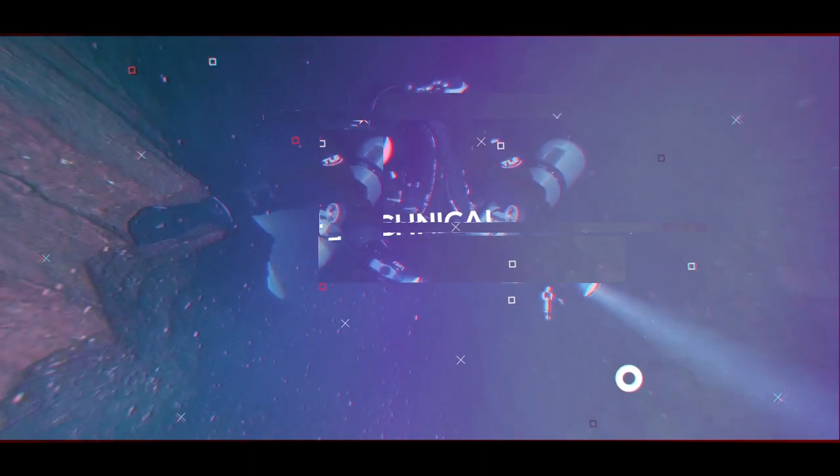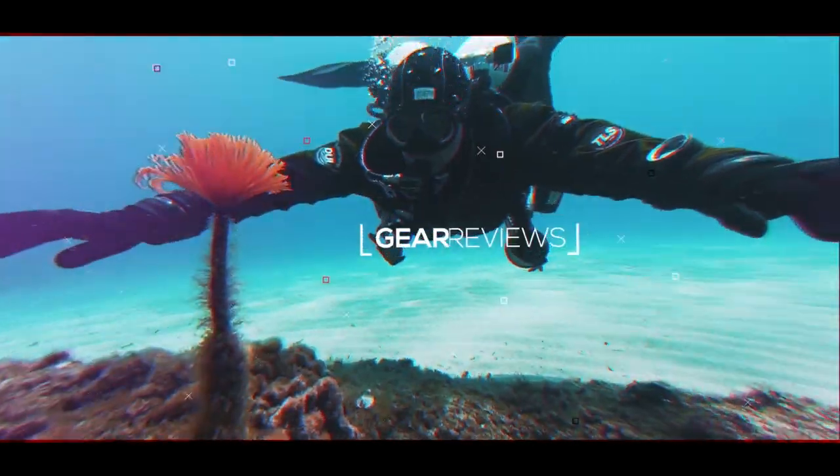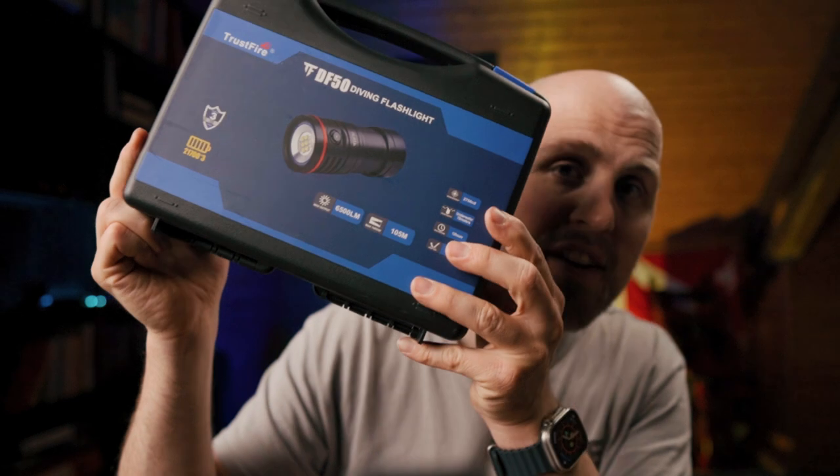Video lights under 150 bucks are crap! Hi divers, welcome back! Today I'd like to unbox a really affordable video light, the Trustfire DF50.